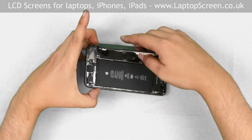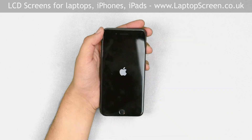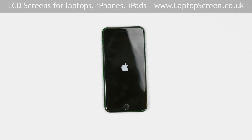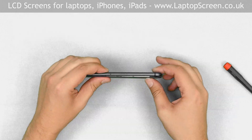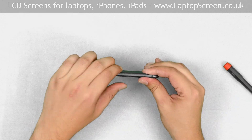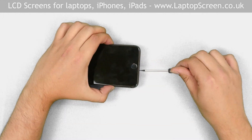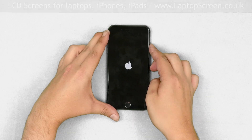At this stage, we can test the screen. Press the power button. If the start-up graphics appear, the front assembly is installed correctly and we can finish the replacement process. Turn the phone off. Snap the front assembly into the case by going along the perimeter and pressing on the edges. Replace the two Pentalobe screws at the bottom. Turn the phone on and we're done.